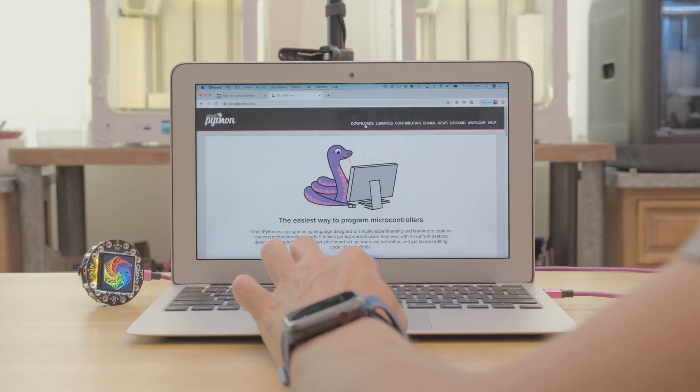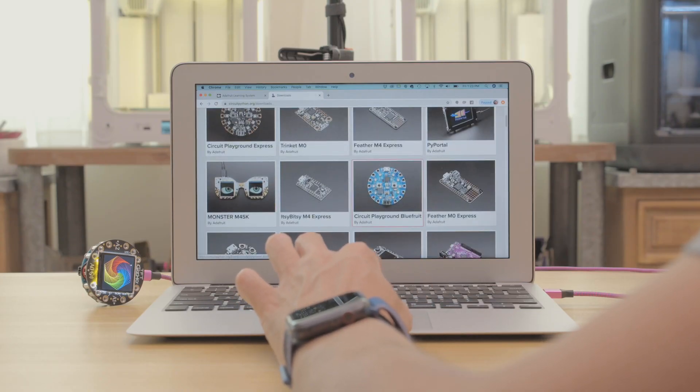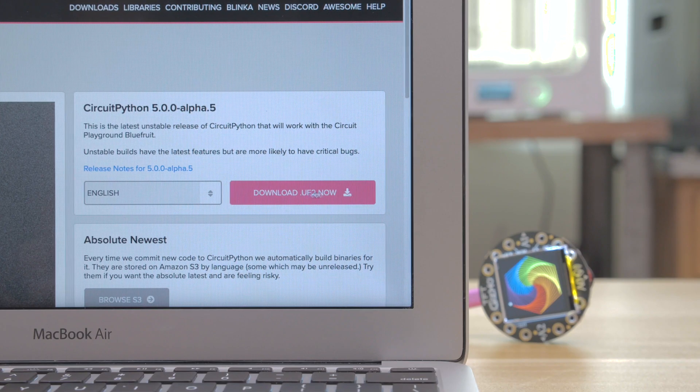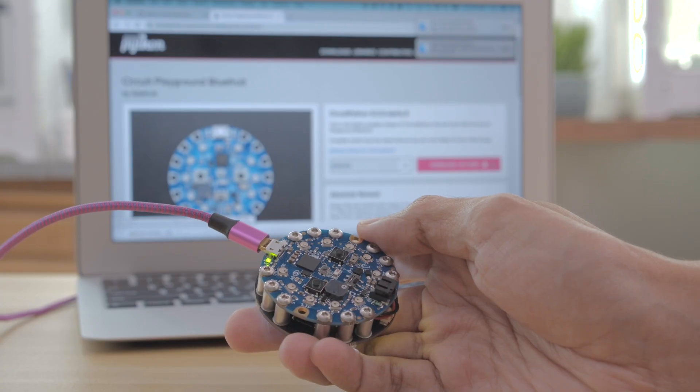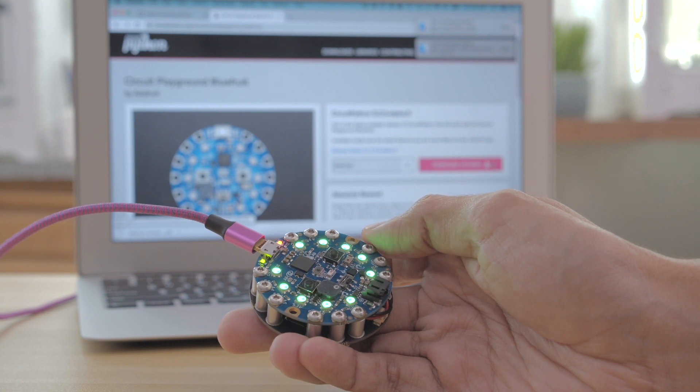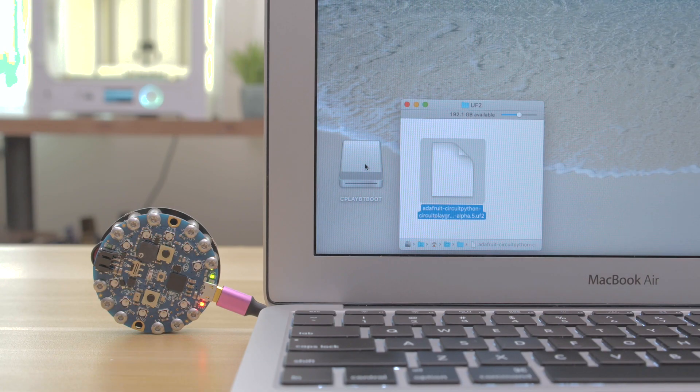To install it on your hardware, head on over to CircuitPython.org. You can download the latest version by selecting it from the downloads page. The device shows up as a USB drive so you can easily upload files. To get the board in bootloader mode just double press the reset button. Then drag and drop the file to automatically flash the firmware.